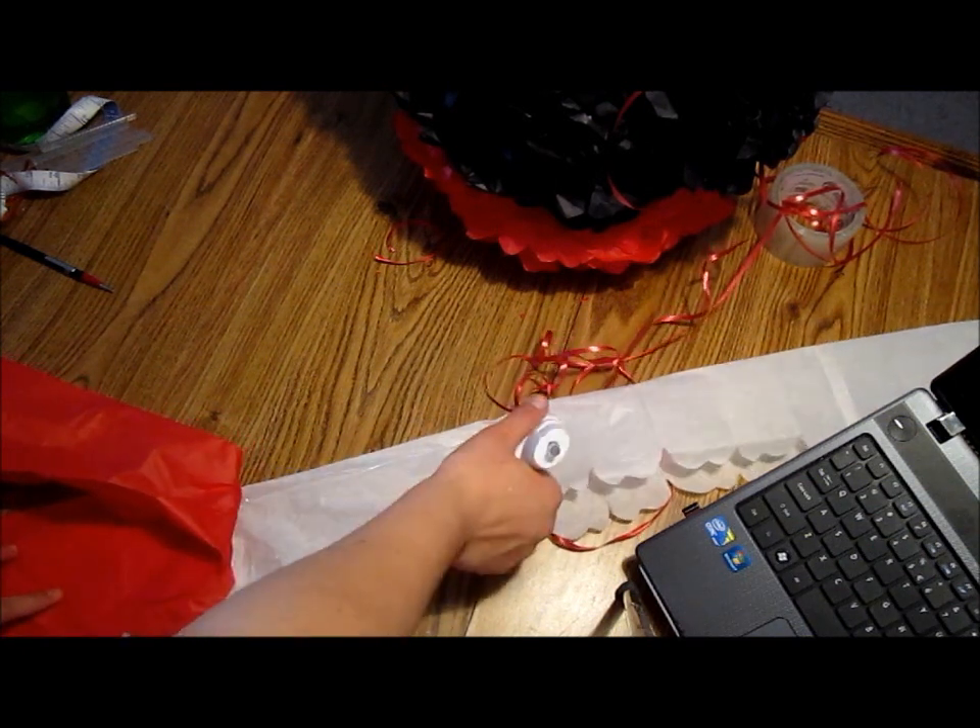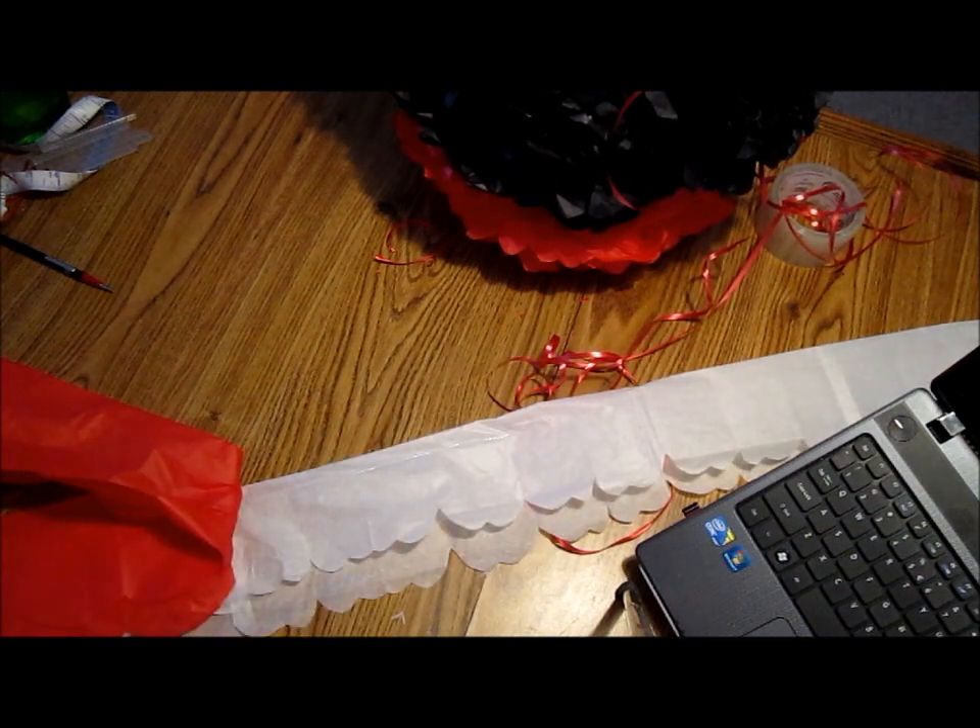Hot glue gun and tissue paper don't work well together — that's the thing about it.